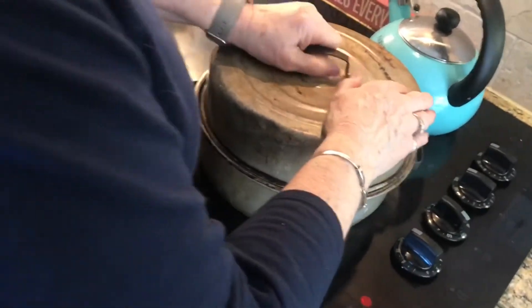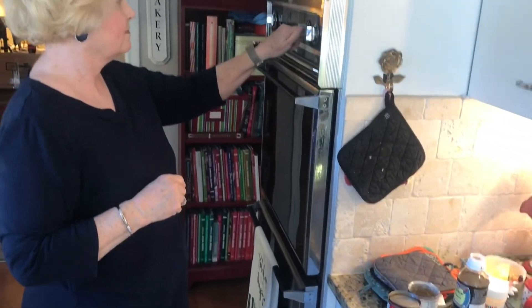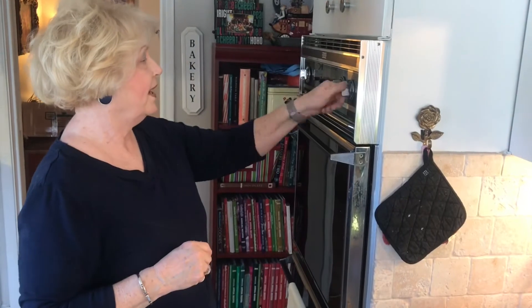I'll cook it for probably about two and a half to three hours at 325°F, and we'll come back when it comes out of the oven. I'll show y'all how good the gravy is and what to do with it.